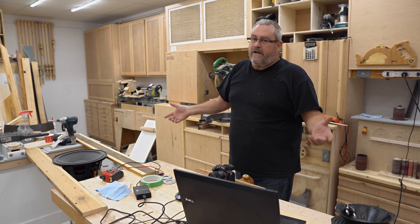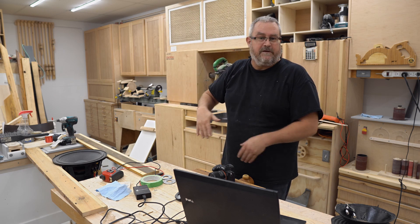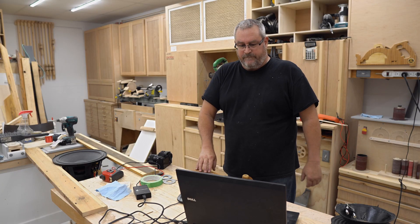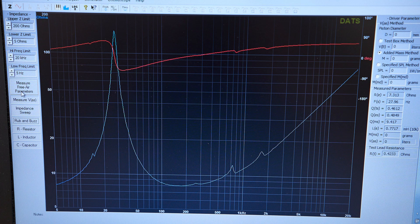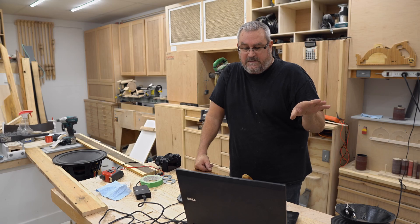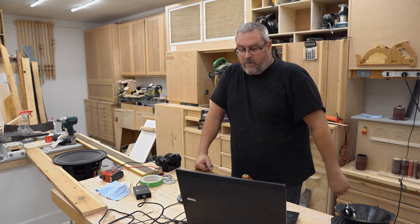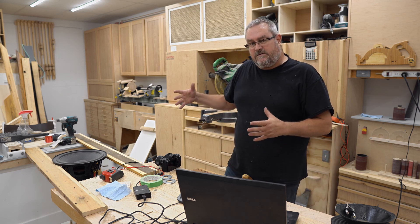These are exceptionally good woofers. I've been thinking about what I could do with them — one idea was to build a very tall, narrow subwoofer with four of these in an array, which would be interesting. So I'm going to test that in exactly the same way. I have the program, measure in free air, chirp, and we get a very similar impedance curve. I'll put that on screen so you can see it along with the measured parameters. This one is, once again, an 8-ohm driver — the RE is 7.313 ohms. The resonant frequency is 27.96, so 28 hertz.